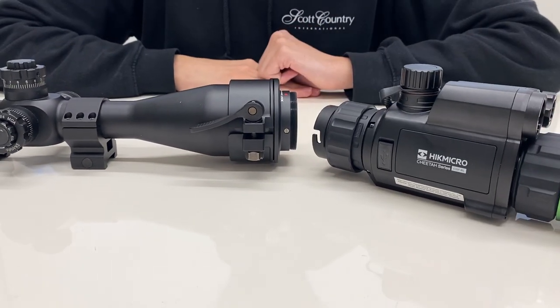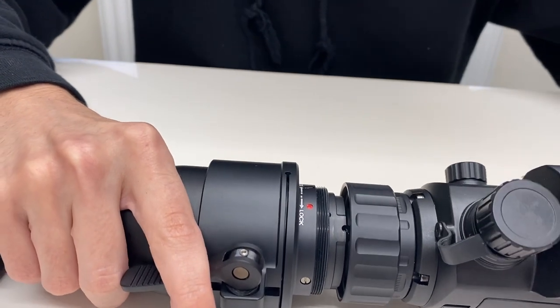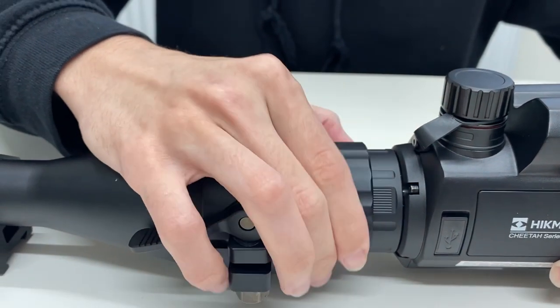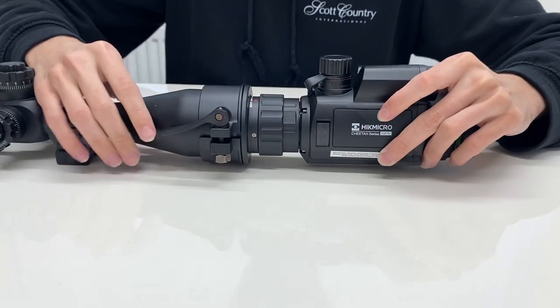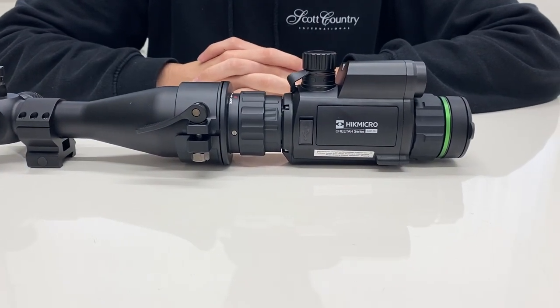There's a bayonet locking system which we'll now demonstrate. You'll see there are two red dots on the top which you simply line up, then you turn the bayonet to lock in place, then turn the lock ring to lock the device into place. Once that's on your scope you can then use your scope as normal with your front mounted night vision.